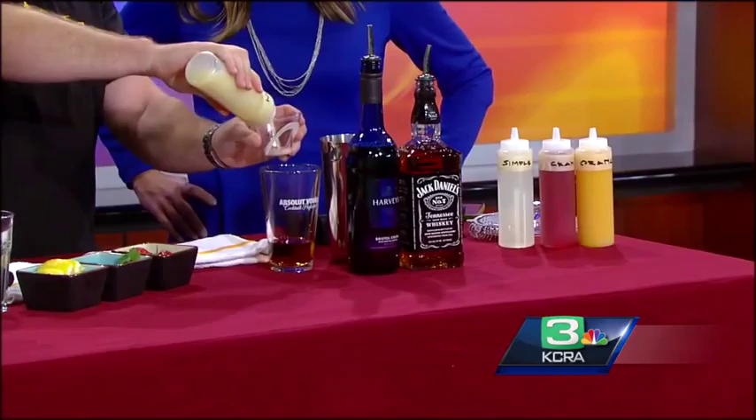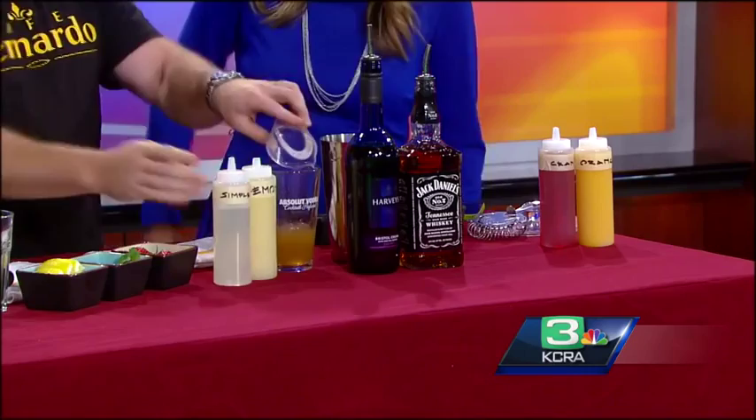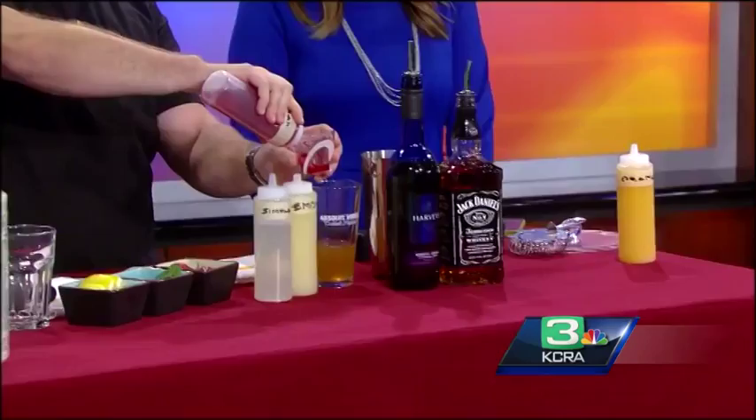I have a couple of juices. I'm going to do an ounce of lemon juice. Do you like fresh lemon juice? You've got to go fresh — not the plastic lemon. That thing has nothing to do with a lemon. It was never a lemon.